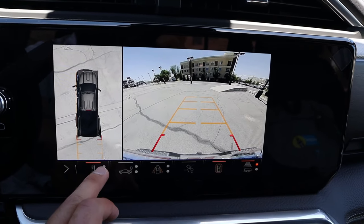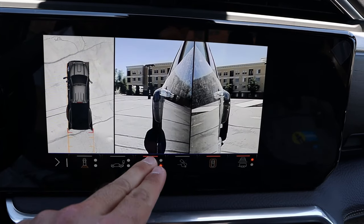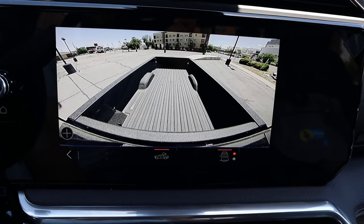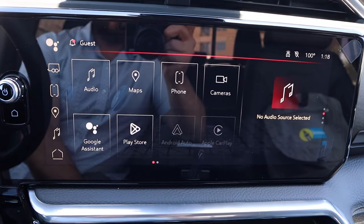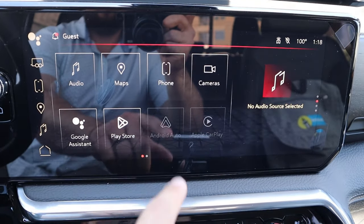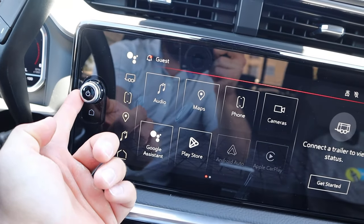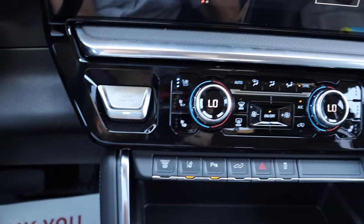We do have a 360 camera system, which I think is really important in a pickup truck like this. It's huge, so this will definitely help with parking and also connecting to a trailer or fifth wheel. It's nice that it has all the different camera views, and the resolution is pretty solid.